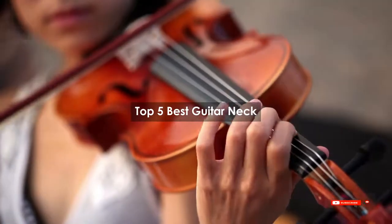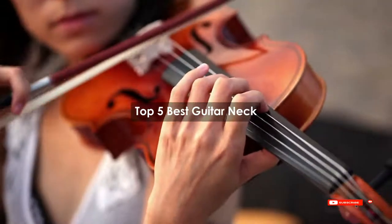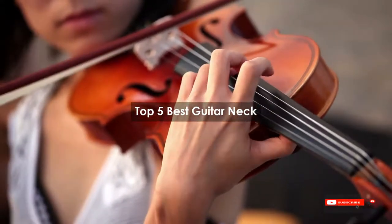Are you looking for the best guitar neck? We will review some of the guitar necks based on thousands of user ratings. Hope our top 5 best guitar neck list will be good for you.